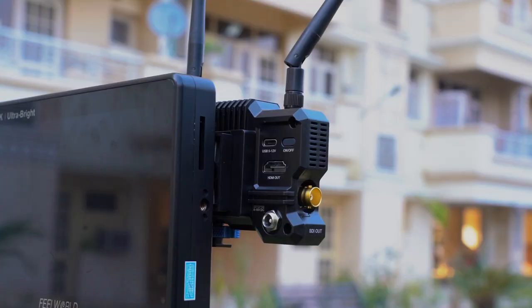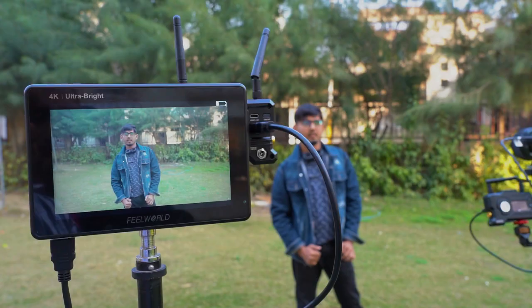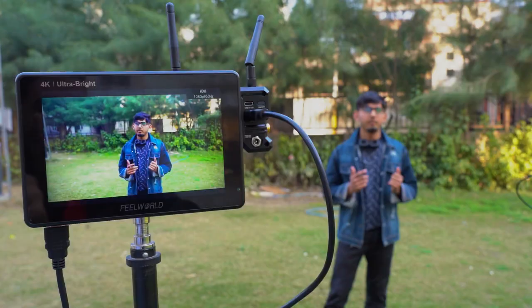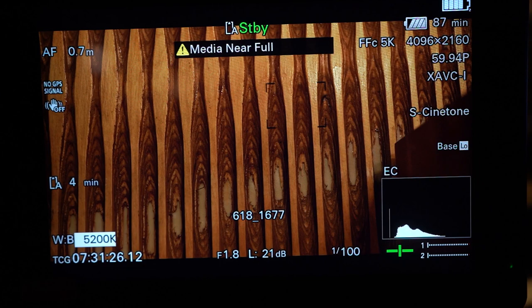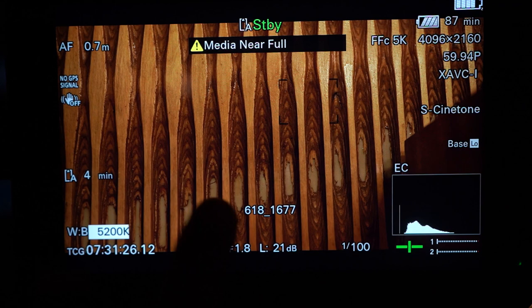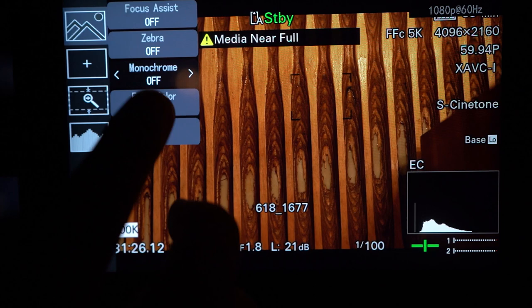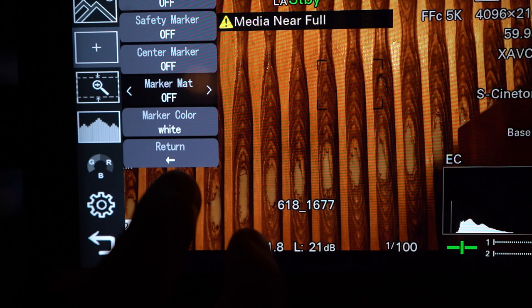Monitor को HDMI से connect करके on कर देते हैं। Right hand side पर volume और left hand side पर brightness control होती है। Screen पर camera की settings दिखती हैं — shutter speed, Kelvin सब कुछ। Focus assistant, focus level, monochrome और false colors जैसे options यहाँ उपलब्ध हैं।